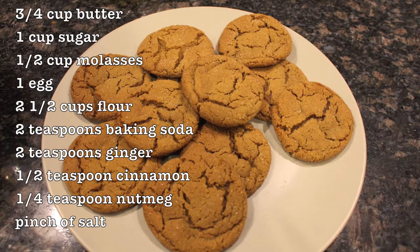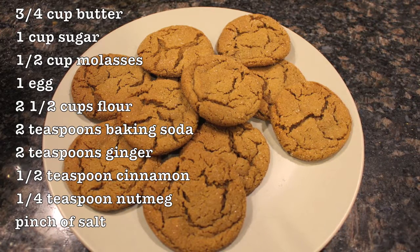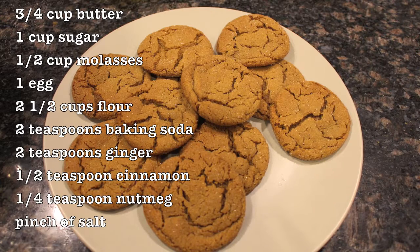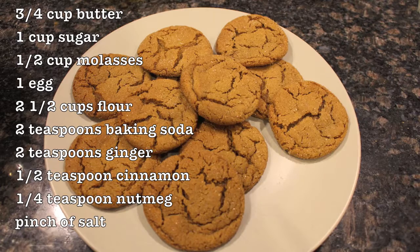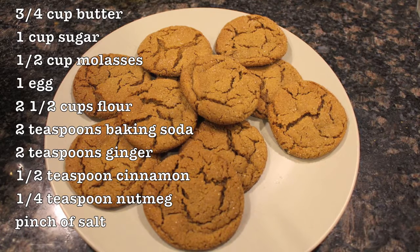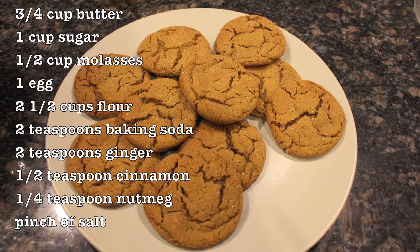So for the ingredients, you're going to take three quarters of a cup of butter, a cup of sugar, a half a cup of molasses, one egg, two and a half cups of flour, two teaspoons of baking soda, two teaspoons of ginger, half a teaspoon of cinnamon, a quarter of a teaspoon of nutmeg, and a pinch of salt. You can just pause this video — it's probably easier than what I'm doing right now.